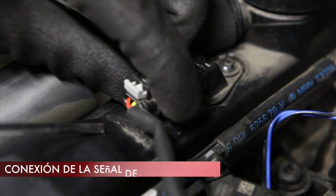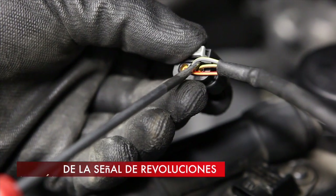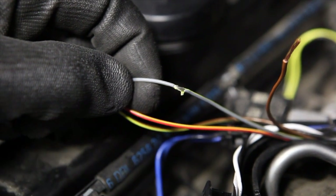The engine speed signal is taken from the camshaft position sensor. The middle wire in the sensor connector is normally the signal wire, to which the brown wire from the computer harness is to be connected.